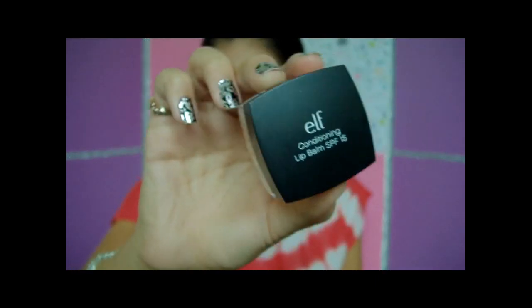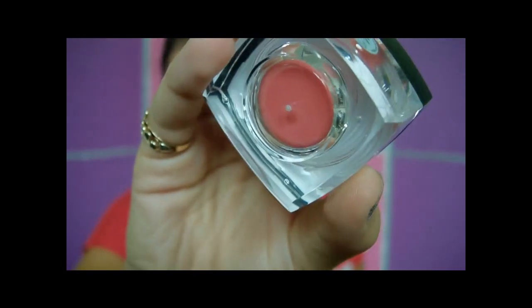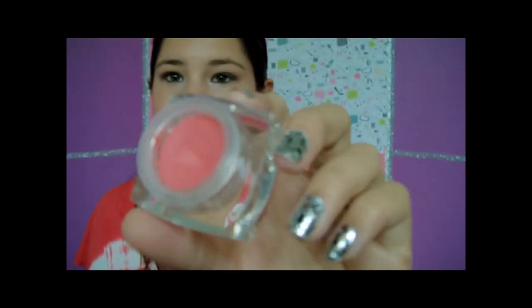Next is another lip product — I have so many lip products in my purse, I don't even know why. This is the L Conditioning Lip Balm in SPF 15 in the shade Mellow Melon. I've used a lot of it — there's a dent in it. If I put this on, I don't need a lip balm underneath it; it's like a lip balm with a lot of color. I really like that.